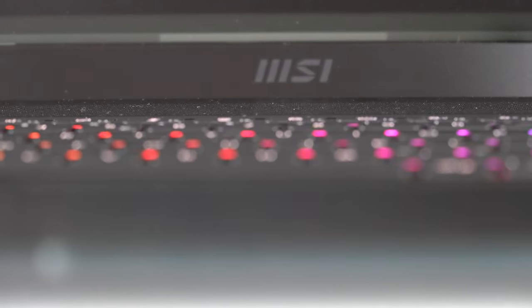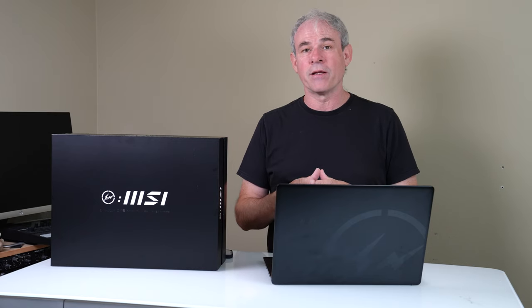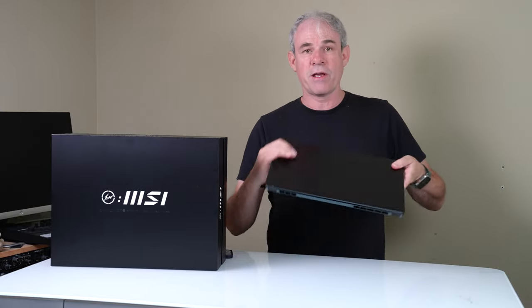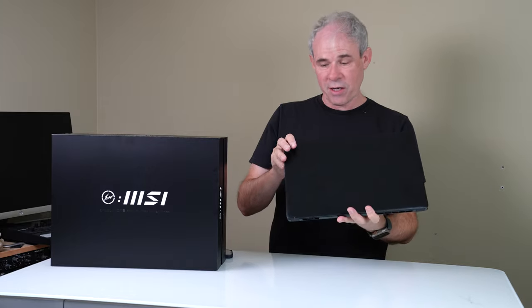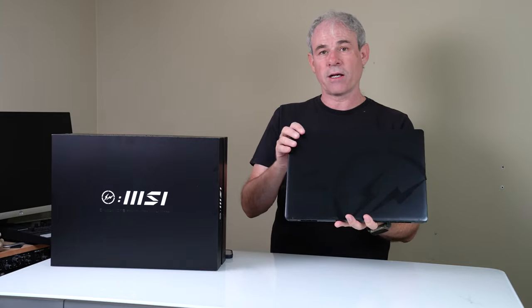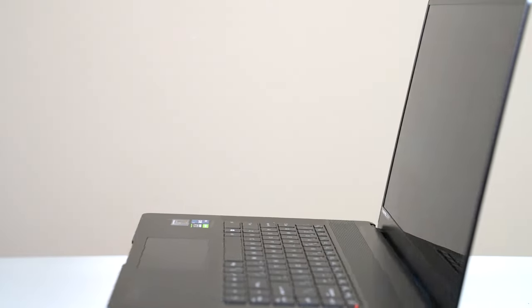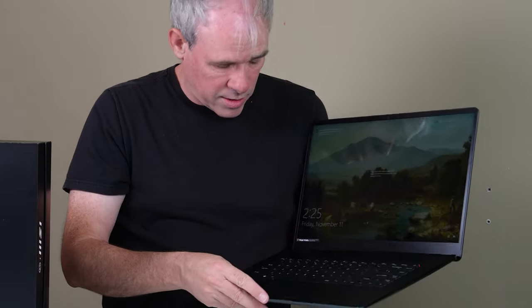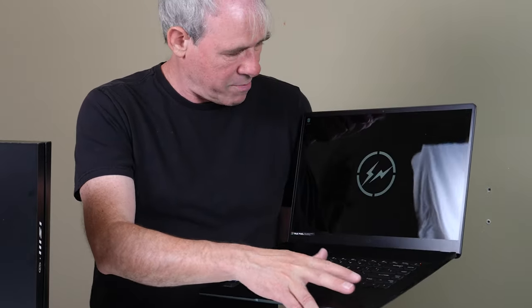Hiroshi Fujiwara is a very well known and respected artist in Japan. He is a clothing designer, a musician, an artist, and he's one of the main taste makers in Japan. You can tell when you look at this laptop — we've got his Fragment logo here. The body is all made out of beautiful black aluminum, really cool looking design. When you pop it open, you can see the logos here as well as on the screen.